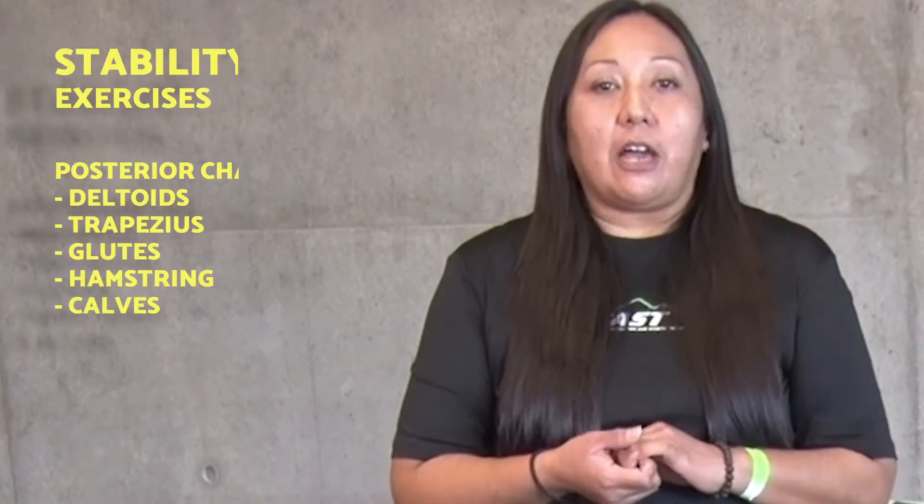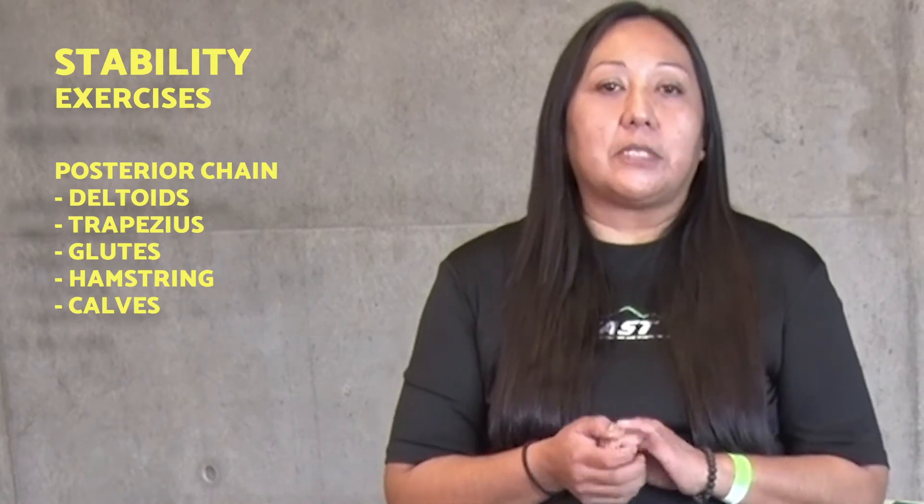Hi, my name is Christina Chama. I am the fitness trainer over at Komake Health Center. Today, I'd like to talk about stability when it comes to exercise.